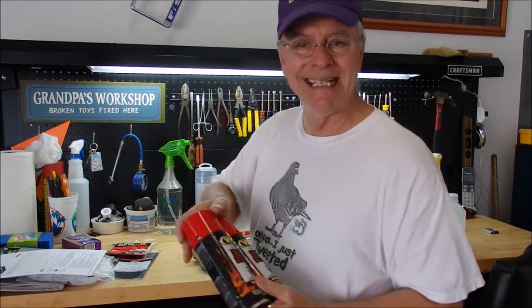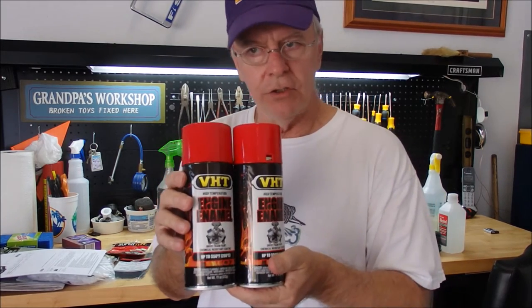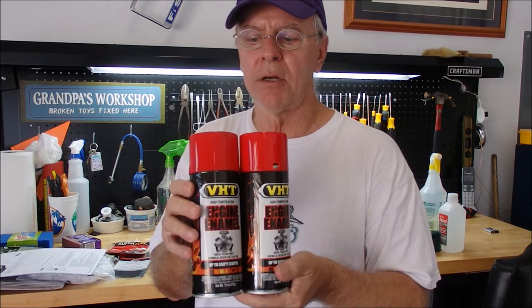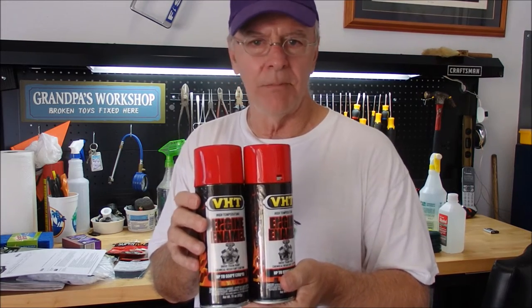Then the next day you come back and start with the red. I got two cans of red because you're going to do about two to three coats — this is going to be your primary color. I don't like running out of something when I'm doing a job, so I bought two cans. If I don't use one, you can just bring it back.